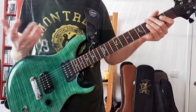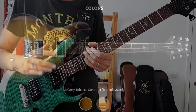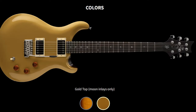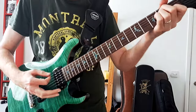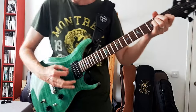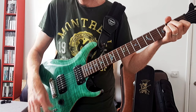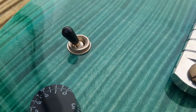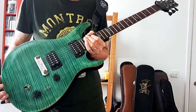There are other PRSs out there if you want the tremolo arm — I think the DGT is a very good one to go for. It's got a very similar neck carve to this, not too thin, not too fat. Overall my thoughts: great pickups, great hardware. The tone knob works very, very well — you can go very smoothly up and down the range. The volume is also very smooth.